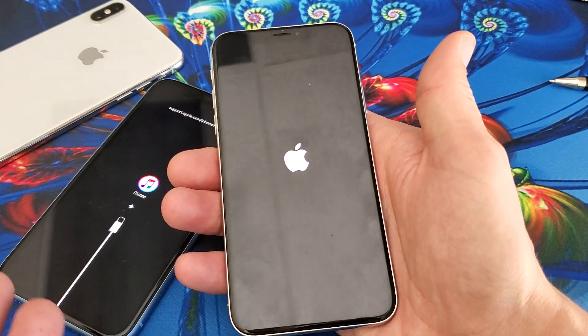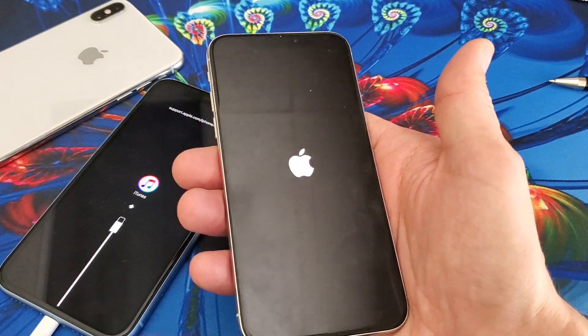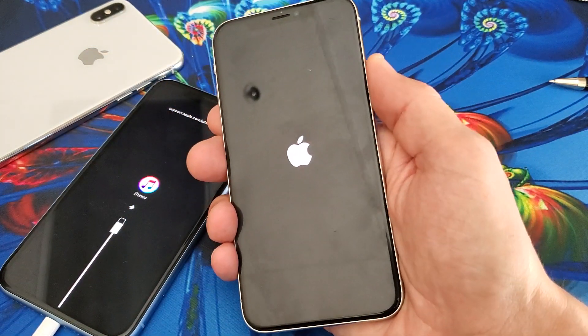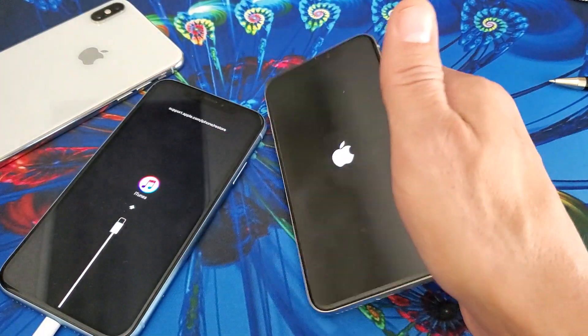Now, if it doesn't work, what you want to do is try this five or six more times. While it's not plugged in, remember — volume up, volume down, press and hold the power button until you see the Apple logo.